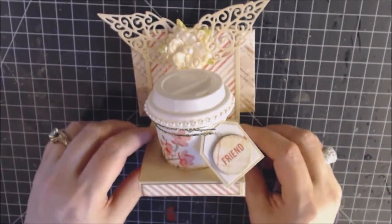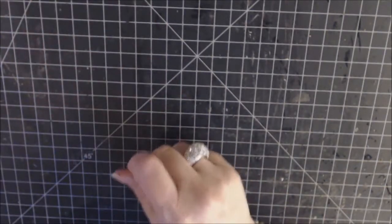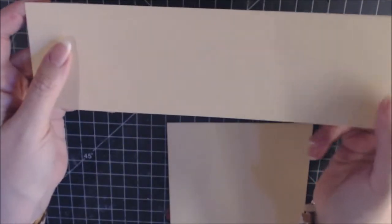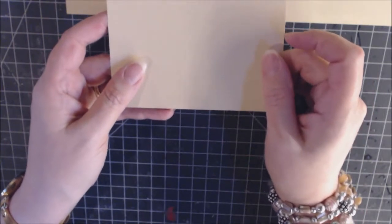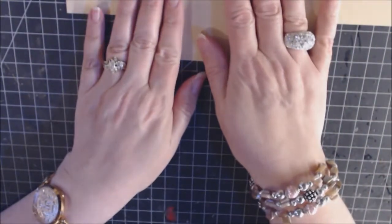I'll be giving you some measurements so get a pen and paper to write these down. The base of the holder is that shiny gold paper. You're going to need a piece that's three by ten and a half inches — that's going to be the back part. Then you're going to need, for where the coffee cup sits, a base that is five by five inches. So you'll need those two pieces.